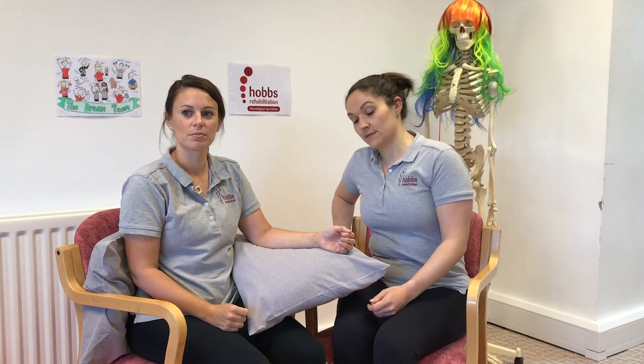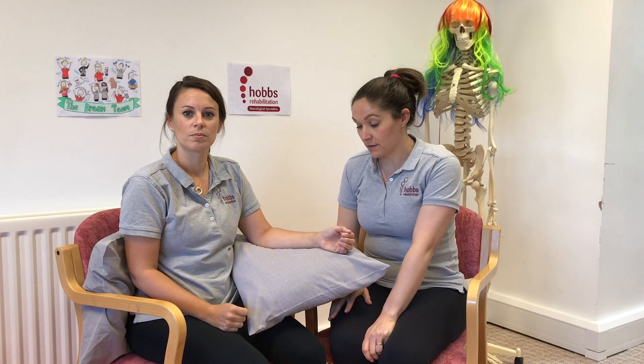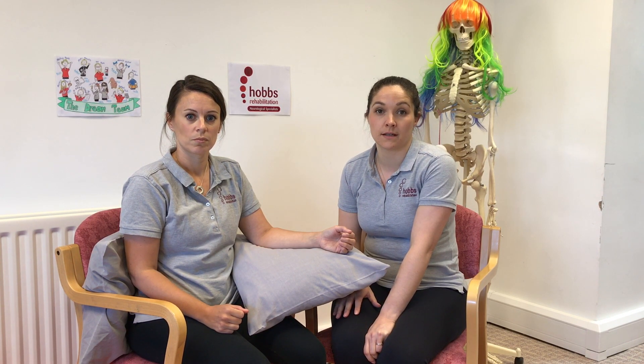Hello and welcome to our exercises for the hand, wrist and forearm. These are exercises that you can do at home. For the purpose of the video I'm going to be the helper to show you how to handle the person's arm and hand. We do want to encourage people to do as much of the exercises as they can themselves, so it might be that the helper just needs to join in for part of that.